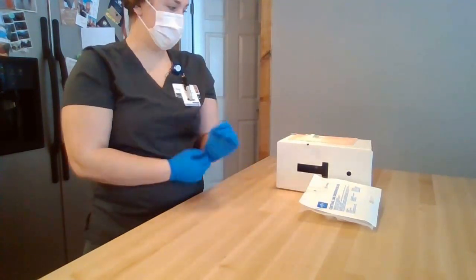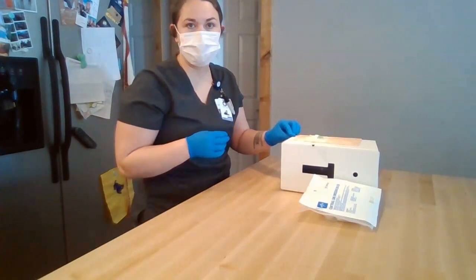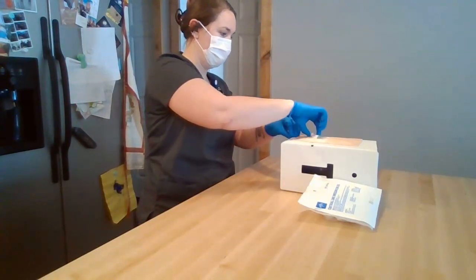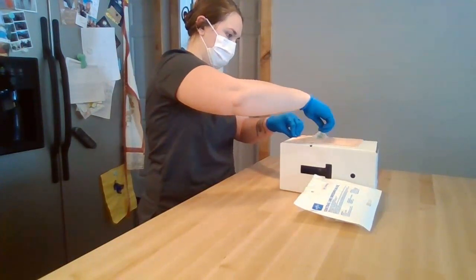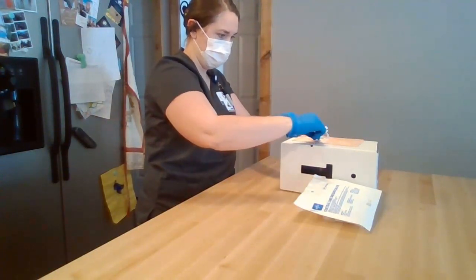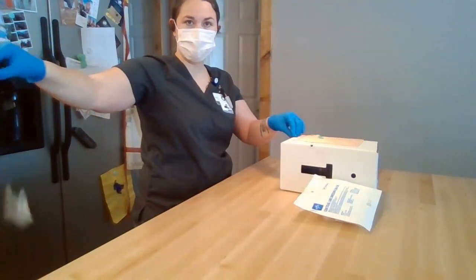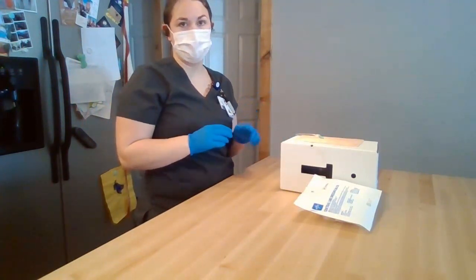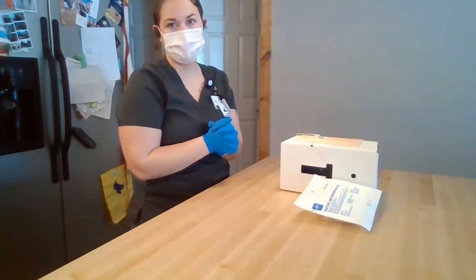I'm going to remove my old dressing by stabilizing it with my non-dominant hand and pulling gently and parallel to the skin on each corner until it has been removed, making sure not to touch the sterile area. Once I remove my old dressing, I can discard it in the trash. I'm going to inspect the catheter, the insertion site, and the area around the catheter to make sure there's no damage, it's in the correct place, and the skin around it is intact and good to put new adhesive on.